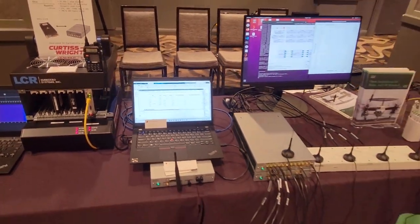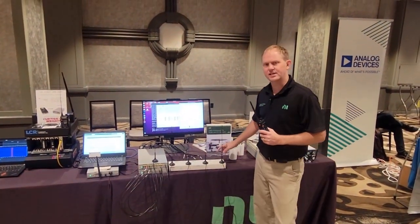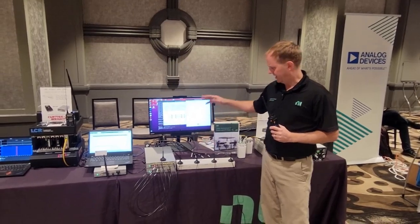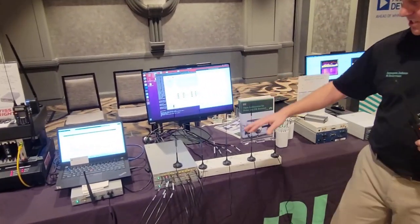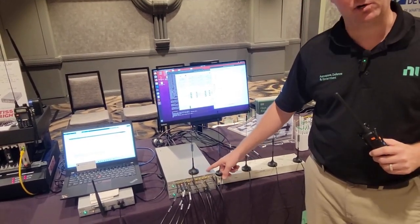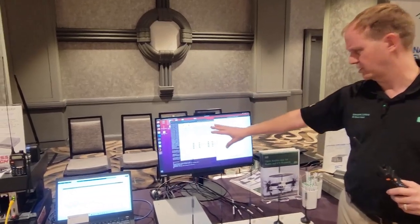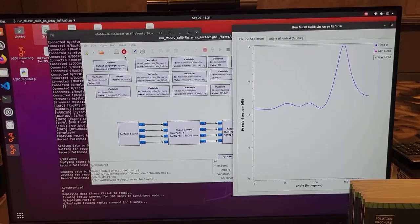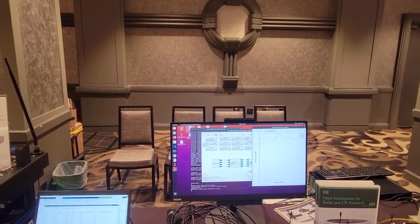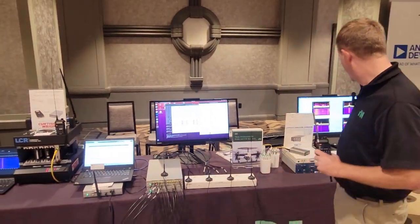Moving down the table, we have our Open Architecture for Radar and EW Research. This is a four-channel version with four phase-coherent channels — we're sharing all the local oscillators. We have two USRP N320s, an N320 and an N321, and we're using GNU Radio to do a direction-finding application. If I take my transmit antenna, I'm able to detect the angle based on the coherent phase difference between the different channels.